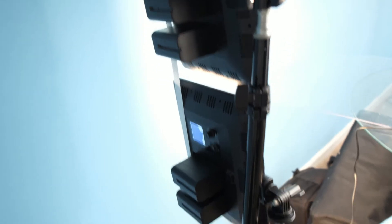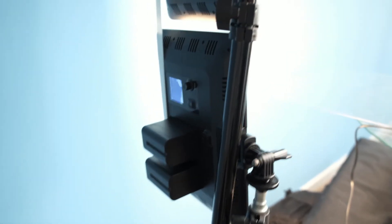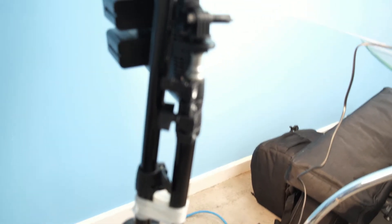We didn't have a strip light as such, so we decided to put these two panel lights into portrait mode and stack them on top of each other on two light stands and then tape them together, because they are very, very heavy with those batteries. And that's pretty much our setup.